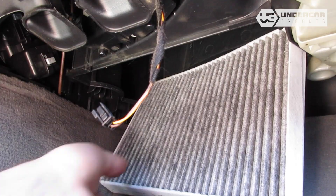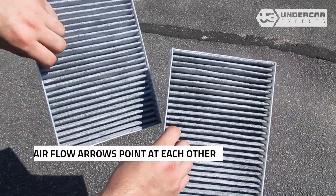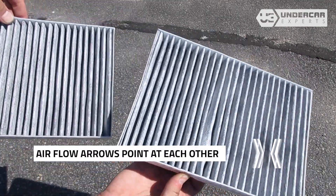Remove the old filters from the housing and clean out any debris inside. Install your new filters into the housing, with their airflow indicating arrows pointing towards each other.